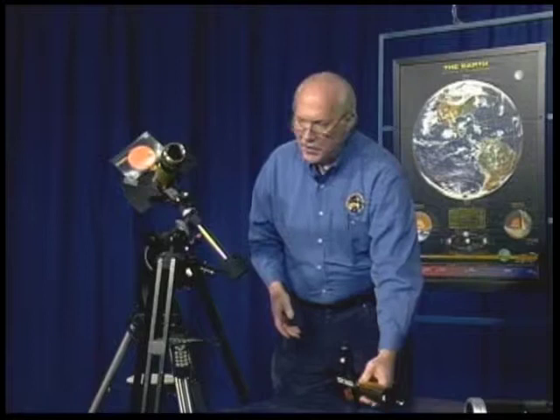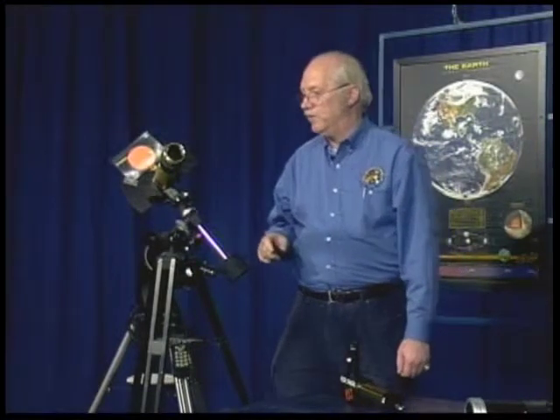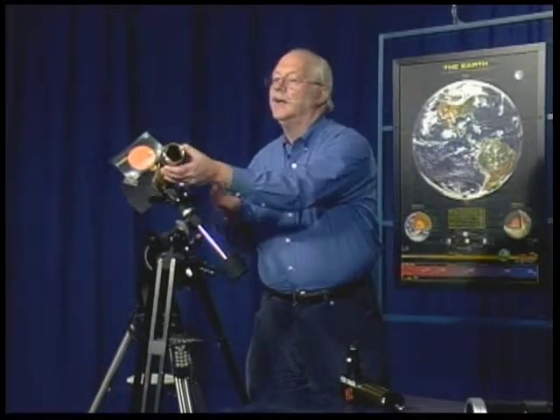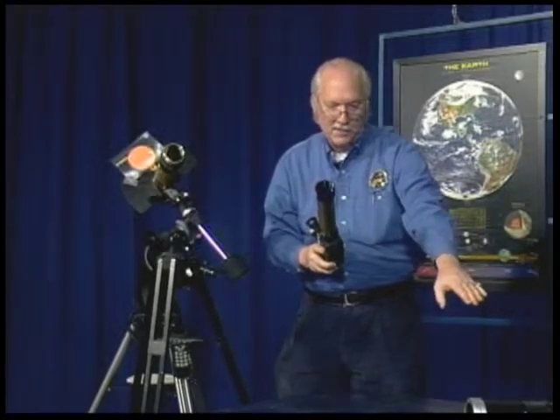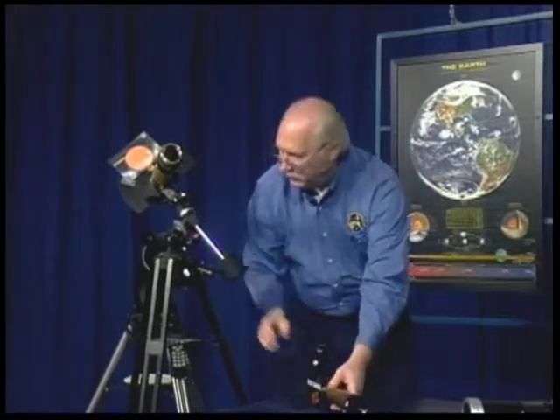This next setup is my personal Solomax 40. It's the same 40-millimeter size, but this one gets down to 0.7 angstroms. And if I put a double filter on it, I can get it down to 0.5 angstroms bandwidth. You focus at the back here and can tilt the filter at the front, whereas with the PST, you tilt the filter using a knob and the whole tube tilts. Both the zoom lens and this PST would be mounted on a tripod, similar to what I have here.